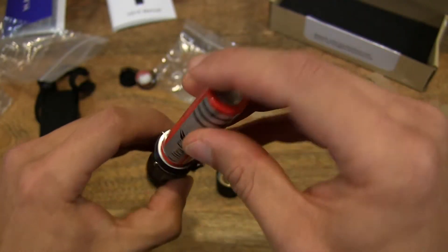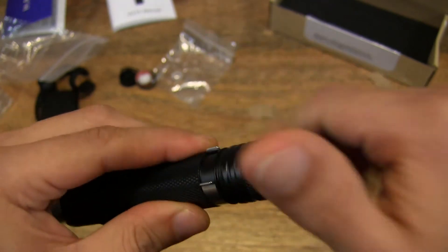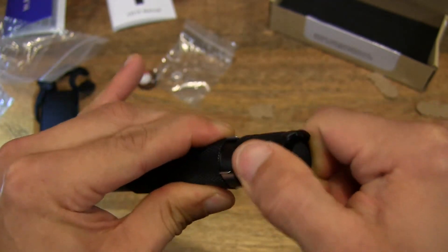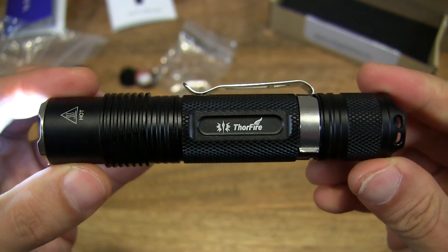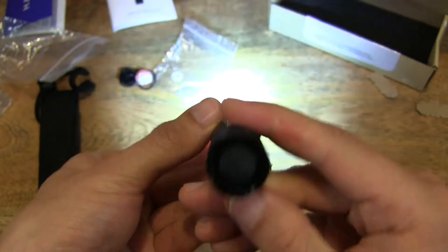So now let's pop this in and screw it on. This torchlight is actually IPX8 rated, so it's dust and waterproof, which is quite cool. So it's quite a rugged torchlight.